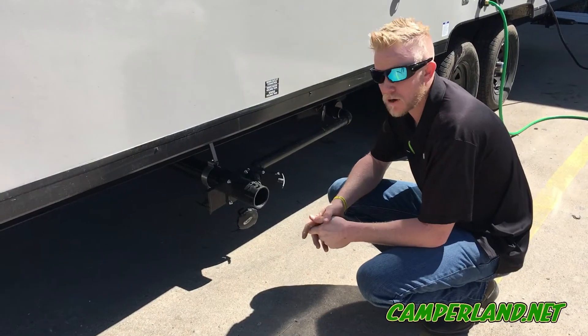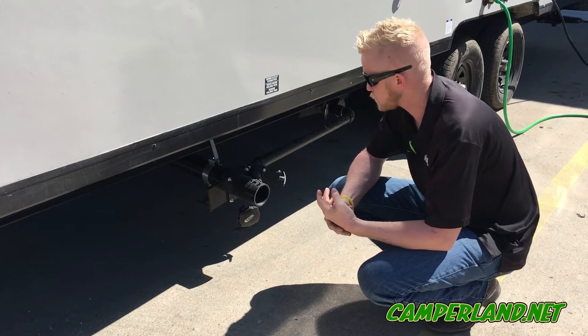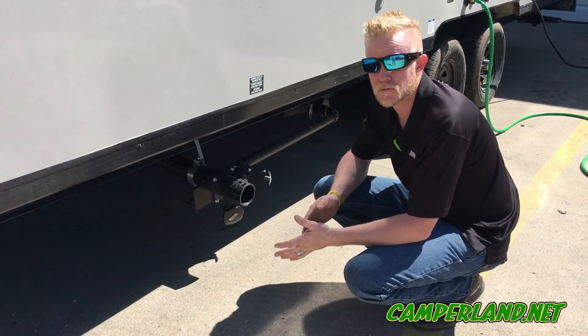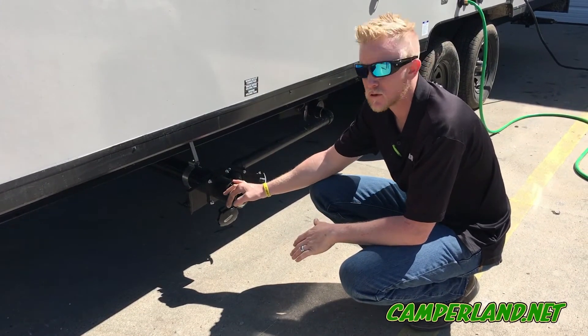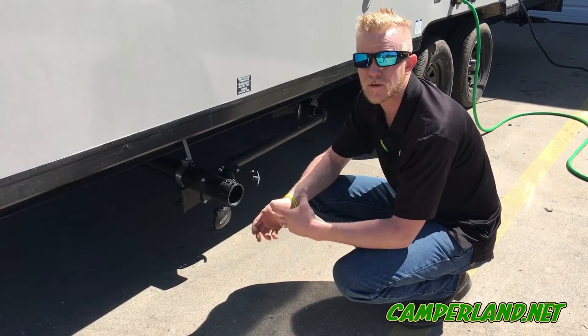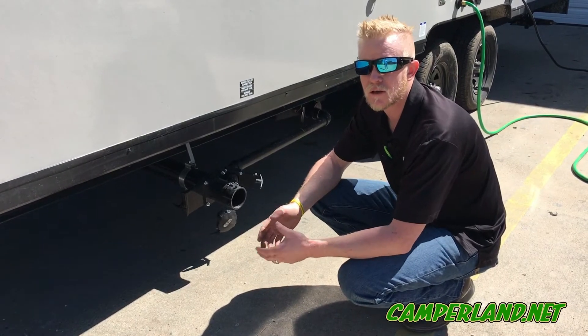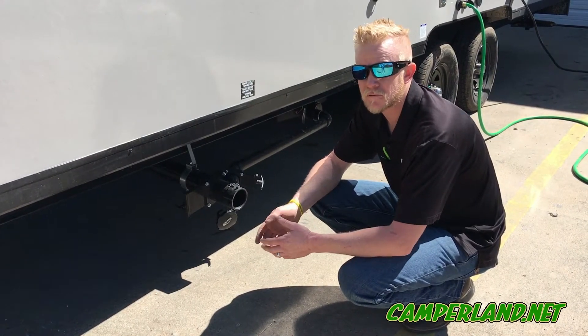Here we are with the holding tanks. I'm going to teach you proper holding tank procedures. Anytime you're out camping, you always want to drain your black tank first, and then after you do the black you can drain your gray — that way your gray water cleans out the black water hose and gets all that nasty stuff out of there.